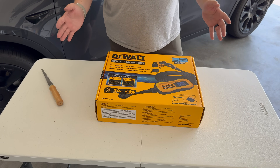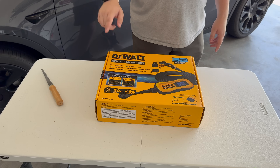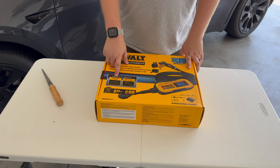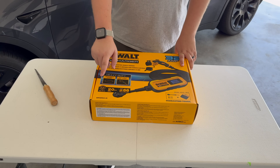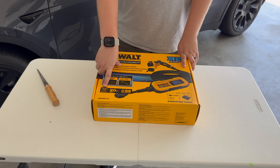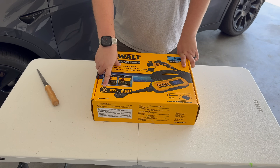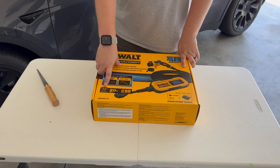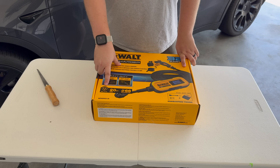Before we unbox, let's take a look at what it claims to be and what the details are. This is a 32-amp portable electric vehicle charger with a durable case and anti-slip grip handle. This is a J1772 version — I don't believe they have a NACS version, however DeWalt does have a DeWalt-branded J1772-to-NACS adapter. They also have a NACS-to-CCS adapter with the DeWalt logo on it, and I'm pretty confident it's just the A-to-Z Typhoon Pro adapter.